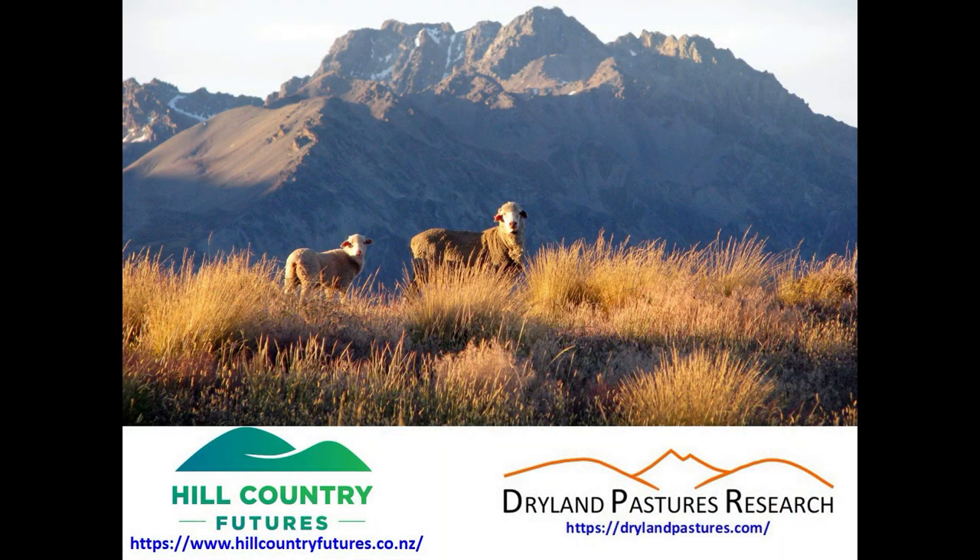The take-home message from this video: improving the hill country had not actually improved the pasture supply curve at Inverary Station.